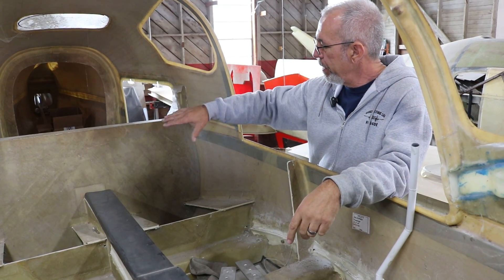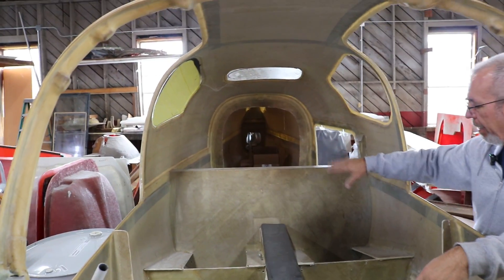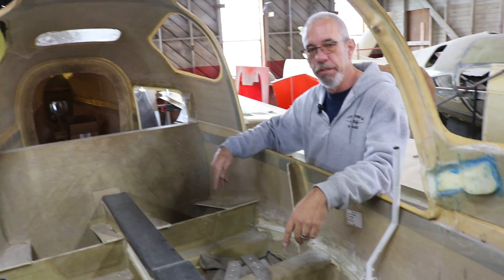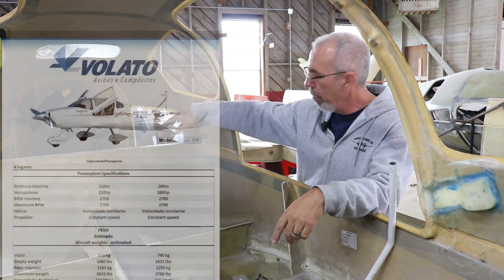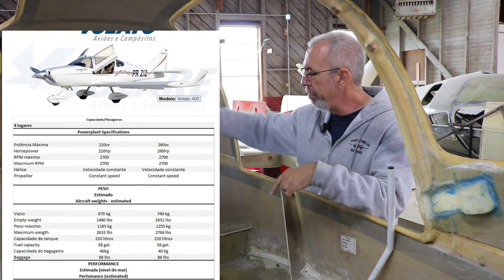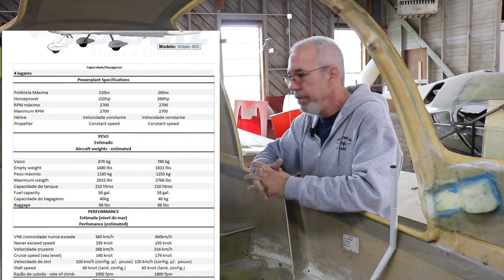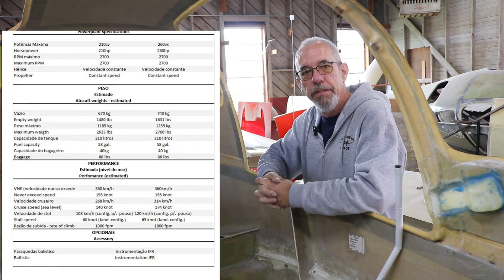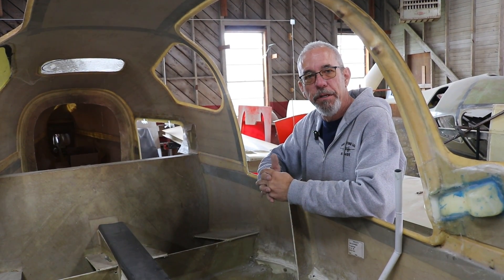We're building this one with the baggage area open so the customer can access the baggage compartment from the rear seats — you can reach back there on a long flight and get a drink out of a cooler. We're also going to extend this baggage area beyond the bulkhead, much like the late-model 172s with their extended baggage area. We'll put a shelf back there, with the intent to allow them to put skis, snowboards, and things that don't fit well otherwise. If you want to go to Denver and go skiing, you'll be able to take your skis easily. It's not intended for heavy loads, just for long items.